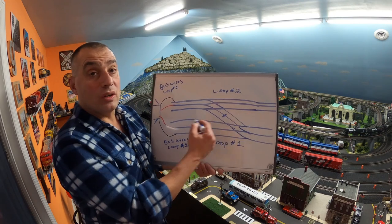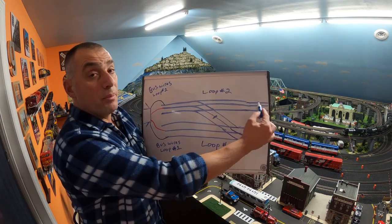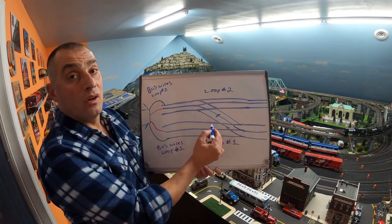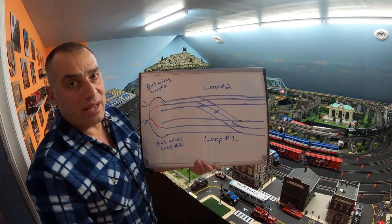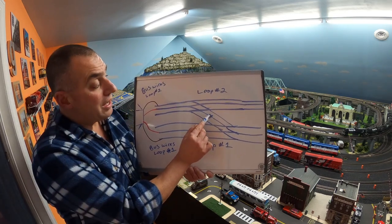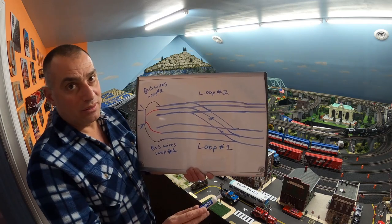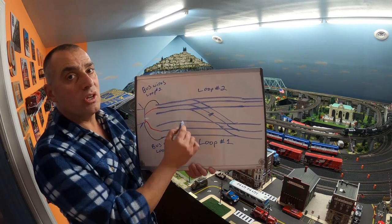To recap: here's your layout with multiple loops. Here's loop number one track, here's loop number two track. They're connected by these turnouts right here. The only separation is the center rail where loop number one track meets loop number two track. All you have to separate is the center rail right there. You can either cut it with a tool such as a Dremel tool so that the center rail is not touching from loop number one to loop number two. The outside rails are all touching — they're sharing a common ground for your entire layout.